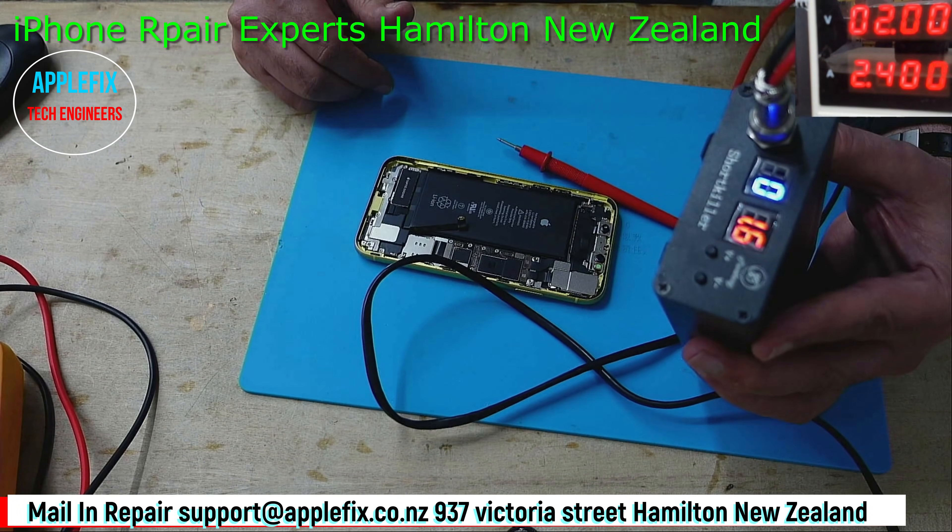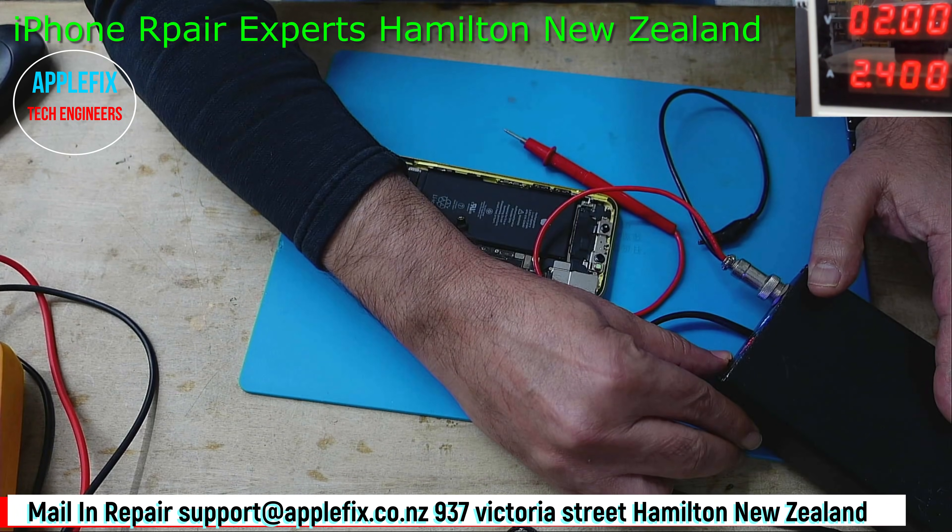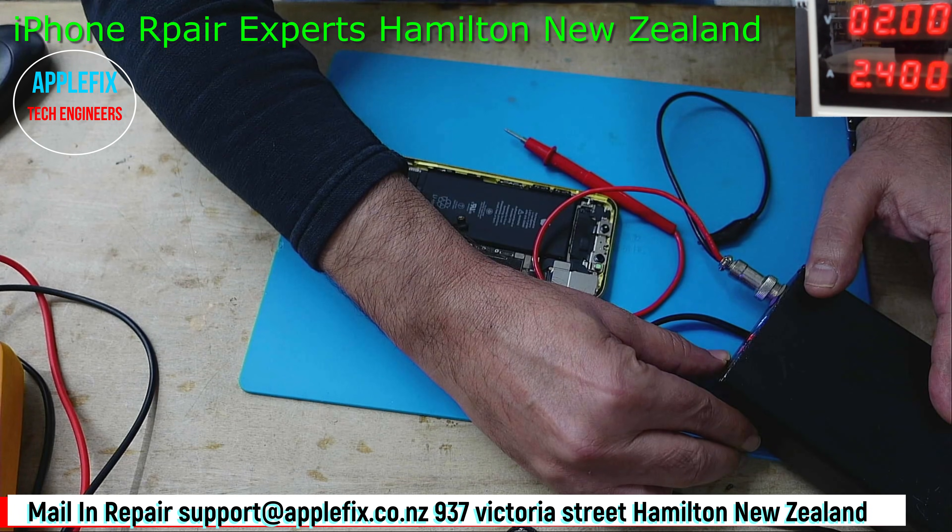This is the short killer I'm going to use. I have got different short killers but I find this is the good one. I'm going to set it up to 2.5 amp.